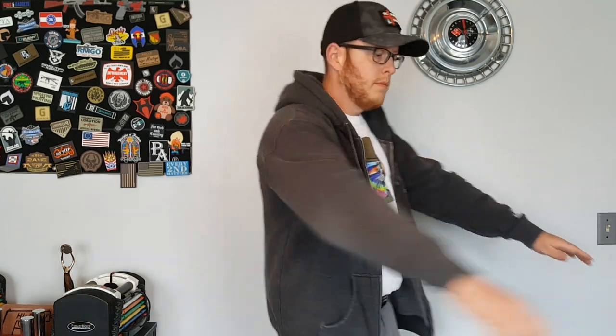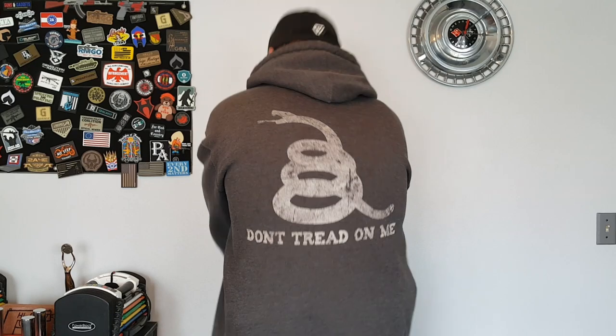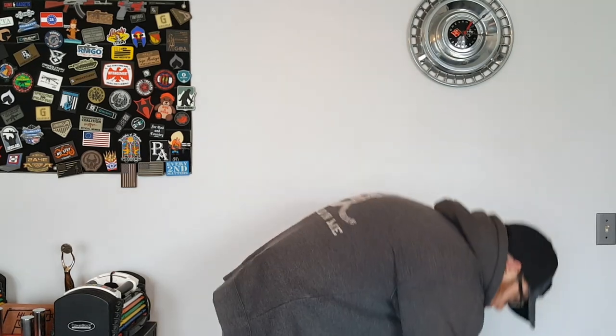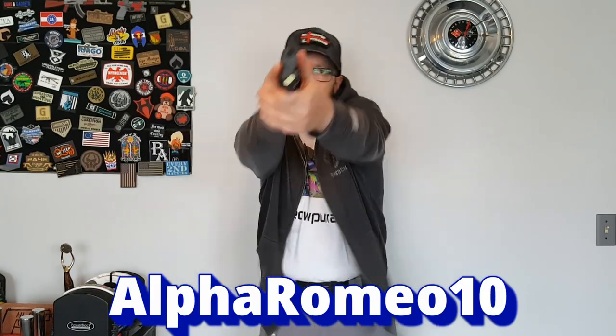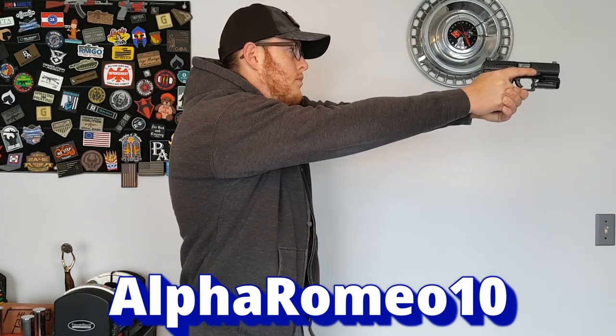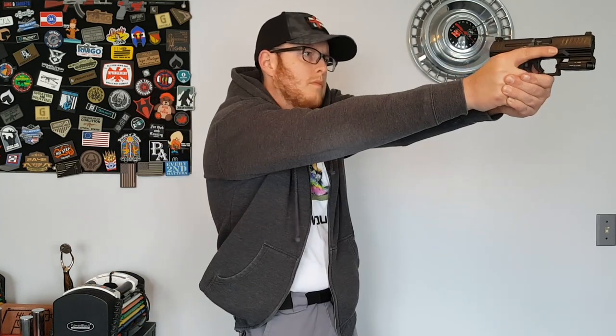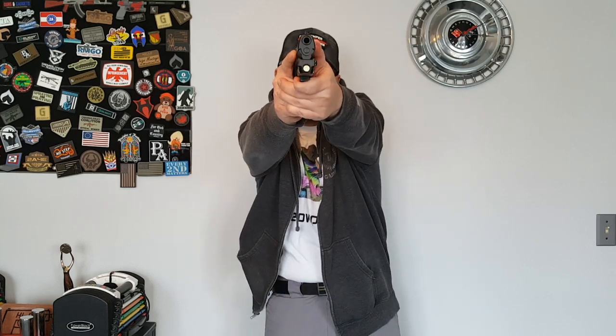They also offer different holsters that are light-bearing, which is what I chose. For light-bearing holsters they have SureFire, Streamlight, OLight, and other manufacturers available as well. If you're interested in one of their holsters, definitely check out Craft Holsters and feel free to use discount code Alpha Romeo 10 at checkout — good for 30 days as of posting this review — for 10% off anything you purchase. I appreciate you watching, as always. God bless, and we'll catch you next time.